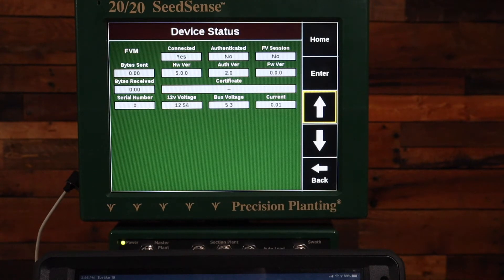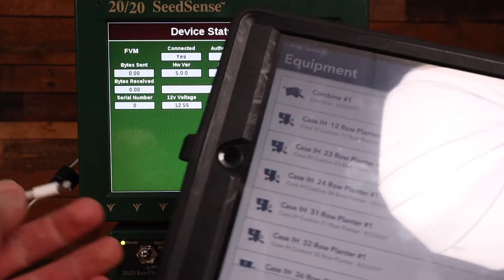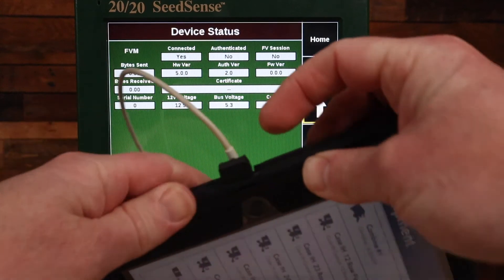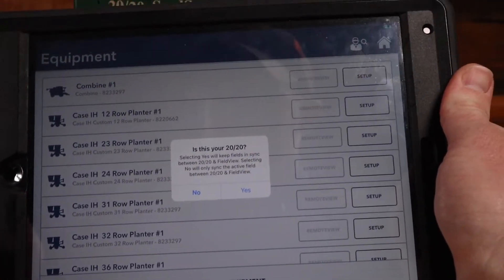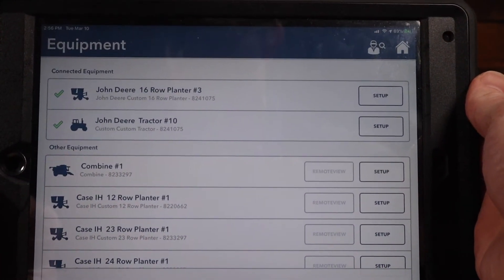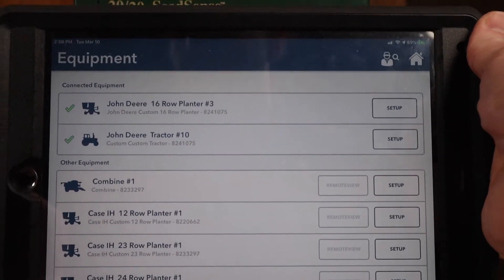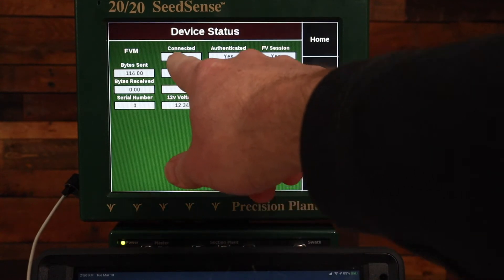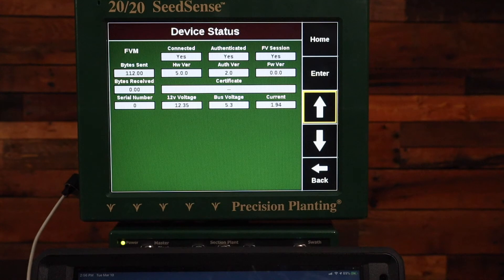The first step is I'm going to simply disconnect the cord from the iPad and reconnect it — possibly I just had a poor port connection there. Now I got a pop-up: is this your 2020? I'll say yes. You can see on the equipment page I have my tractor and my planter with a green checkmark next to it as connected equipment, and on the 2020 diagnose page: connected yes, authenticated yes, FV session yes.